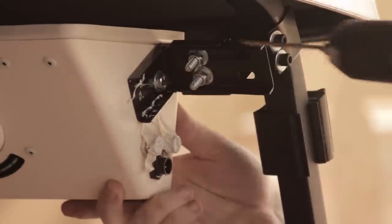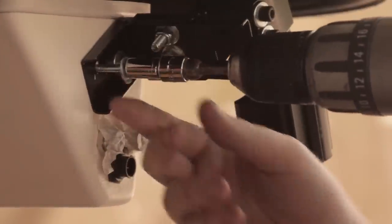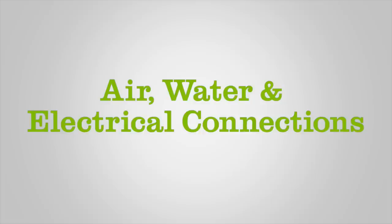Use the number 18 drill bit to drill pilot holes for the two, ten, three-quarter-inch thread forming screws. Air, water, and electrical connections.